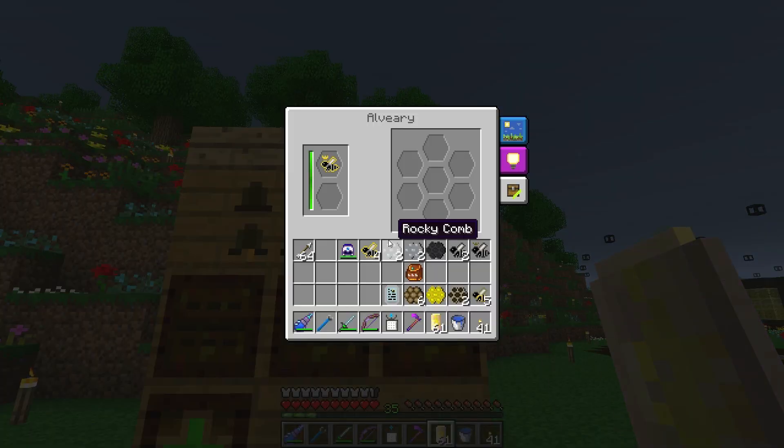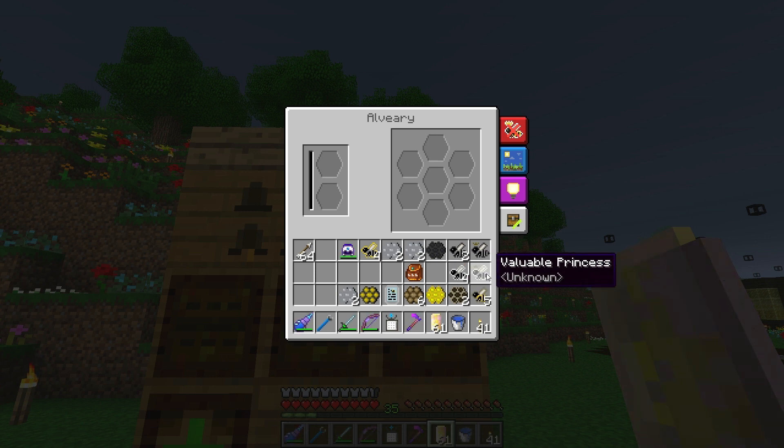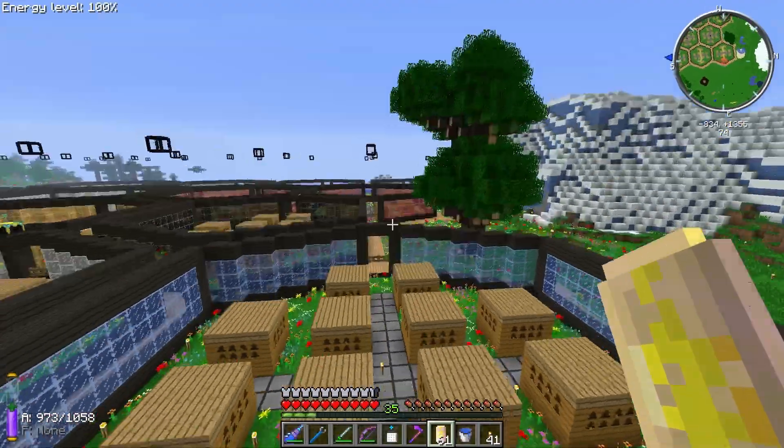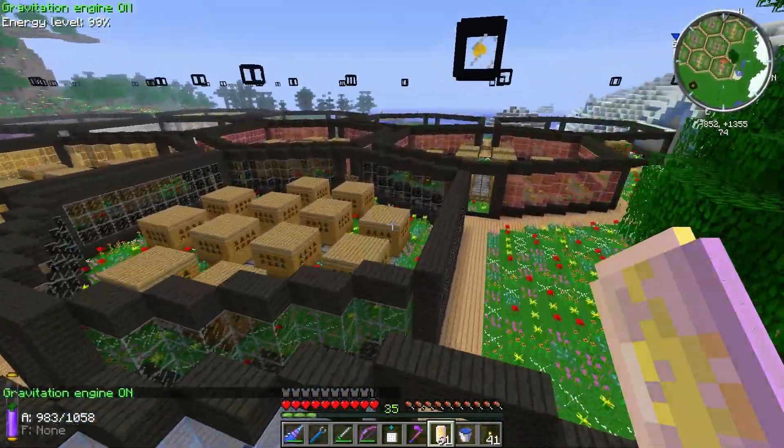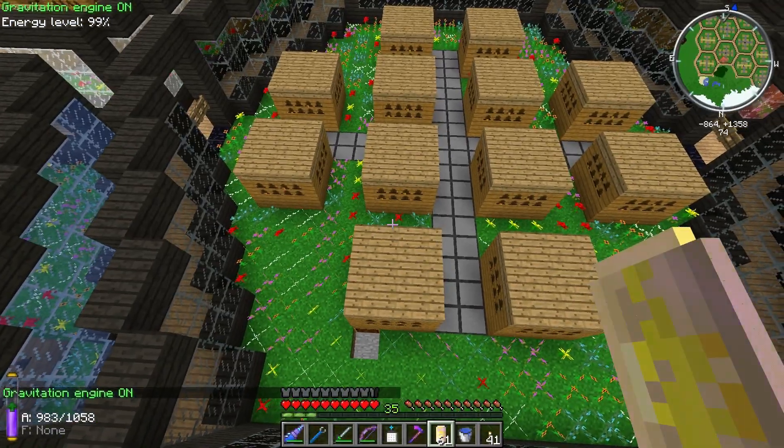There we go guys - a valuable princess and a golden comb. That's not what I want from the comb, but valuable - that is so awesome. Now we can get platinum and steel from the bees. Platinum we can turn into iridium. And the steel is useful too - actually the reason I wanted steel is because of these oil bees producing oil and needing to bump up power production.